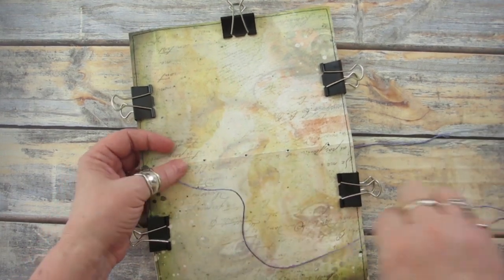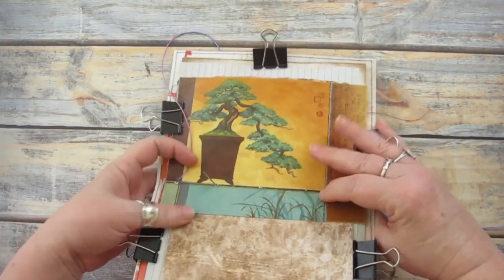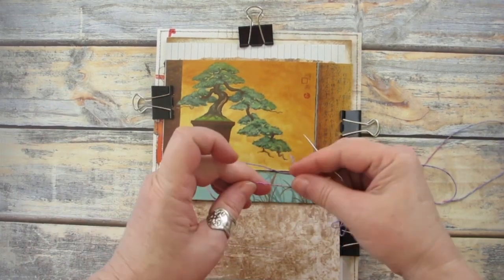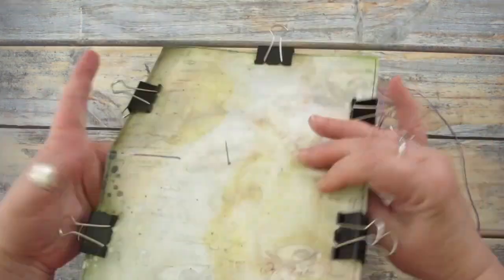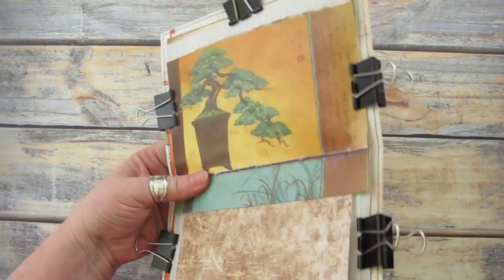Start sewing on the inside and push the needle through the top hole to the outside. I'm going to add a metal charm to use as a bookmark, so I've left a good length of thread tail along the inside. Bring the needle back to the inside through the second hole, then continue sewing down the length of the pages and then back up to the top.